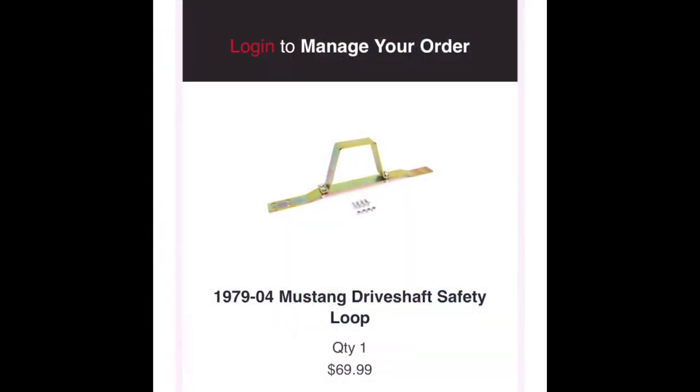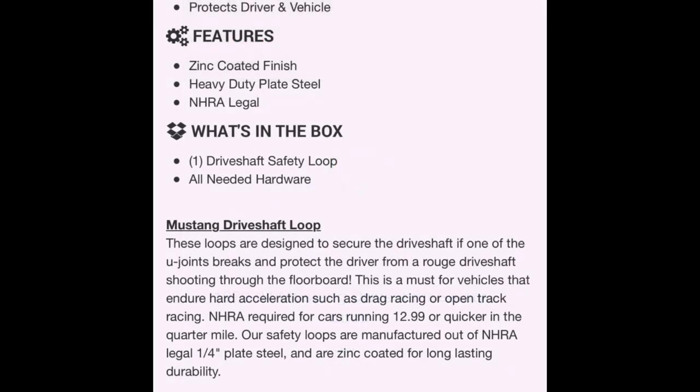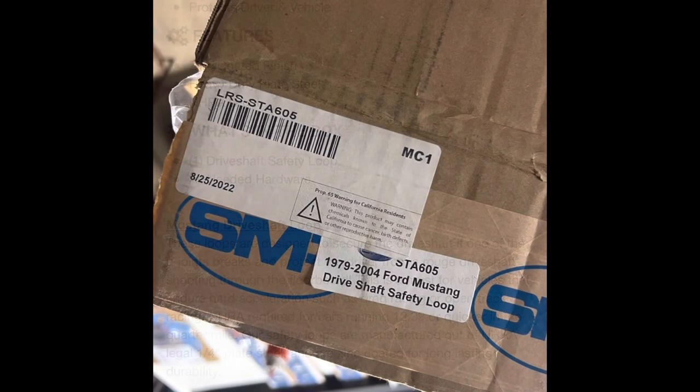Clearly not the case here. I sent pictures — I screenshotted where I ordered it, screenshotted the confirmation and what they shipped me and showed the exact pictures. Then I screenshotted the detailed description, and then I sent pictures of what they sent me and the box it came in. If I know LMR, they'll make it right. I've never had an issue and I know they'll fix it.